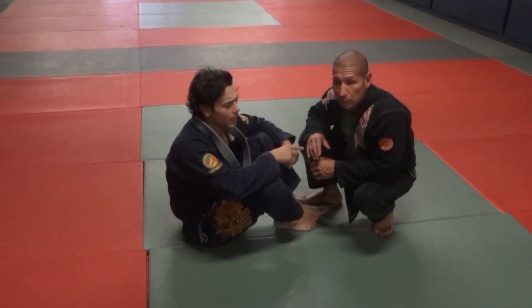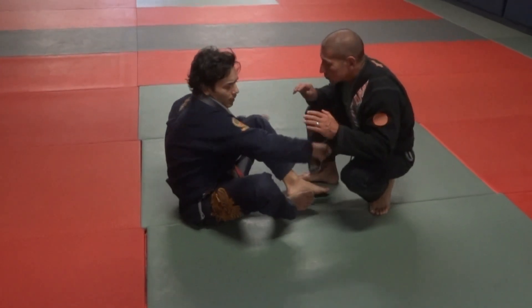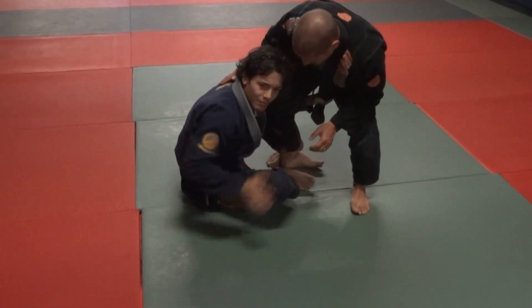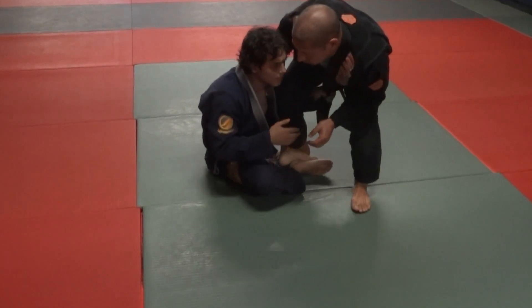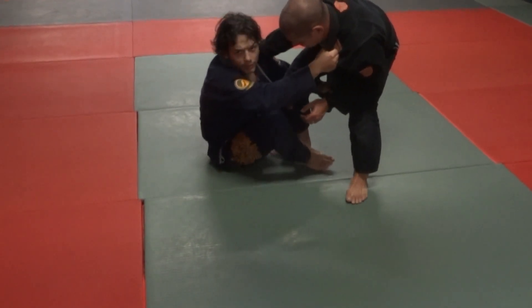I'm going to show a quick move from shin to shin. I always like to make a big butt scoop on this side, so I use the collar and this to pull him towards me.